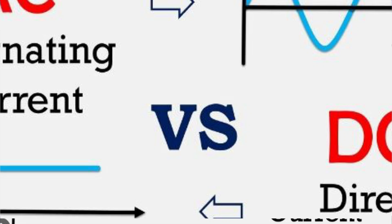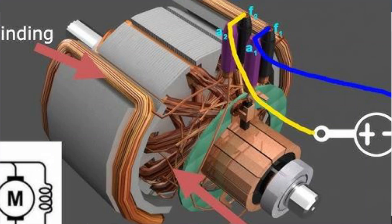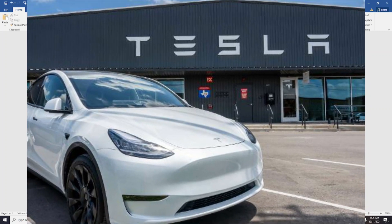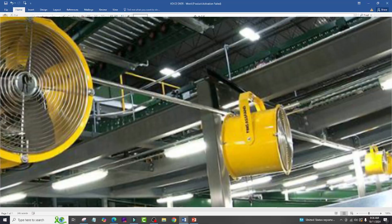Electric motors can be powered by direct current or alternating current. They can be used in many applications including household appliances, power tools, vehicles, disk drives, industrial fans, blowers, pumps, and machine tools.